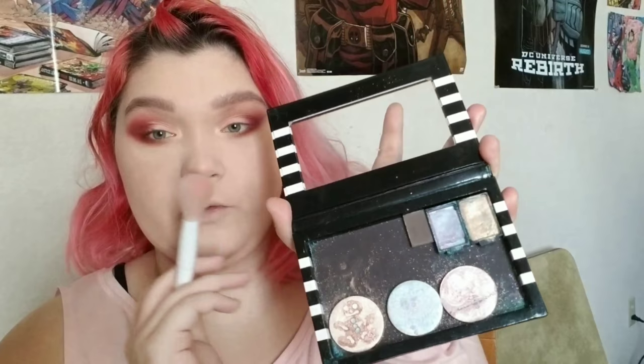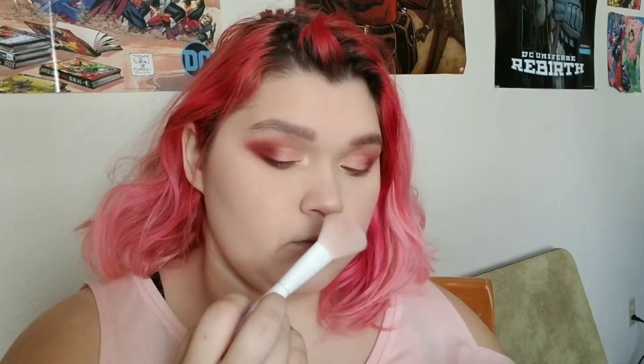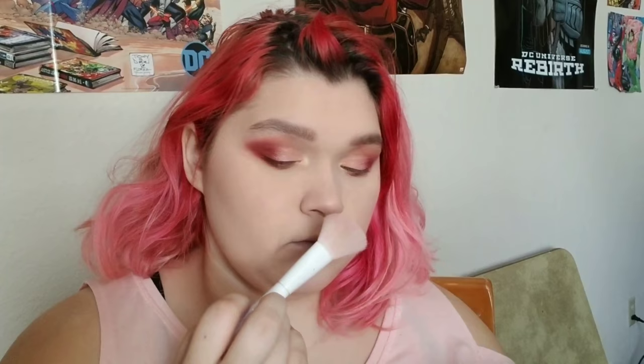We're almost done — now we're doing highlighter. For this look I went with a pink duochrome highlighter: Ho Ho Ho from Touché Grand Beauty. I've talked about these a couple times on my channel and I have a whole review on them, so I'll put the link right there if you want to watch the review on the entire trio.